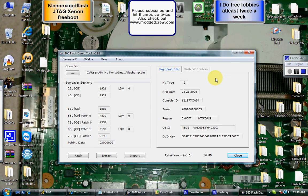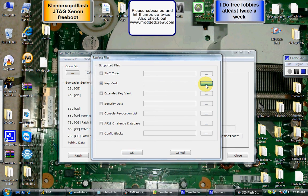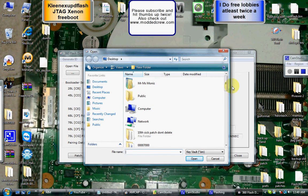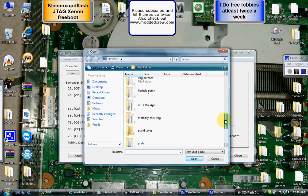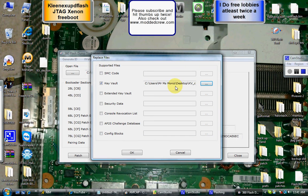Now come down to Import, select Key Vault, check that, and come over to the right side. Click the little box with the dots on it. Find the KV that you just purchased or had — find KV underscore DECW. Go ahead and open that. It shows that it's in there. Click OK.